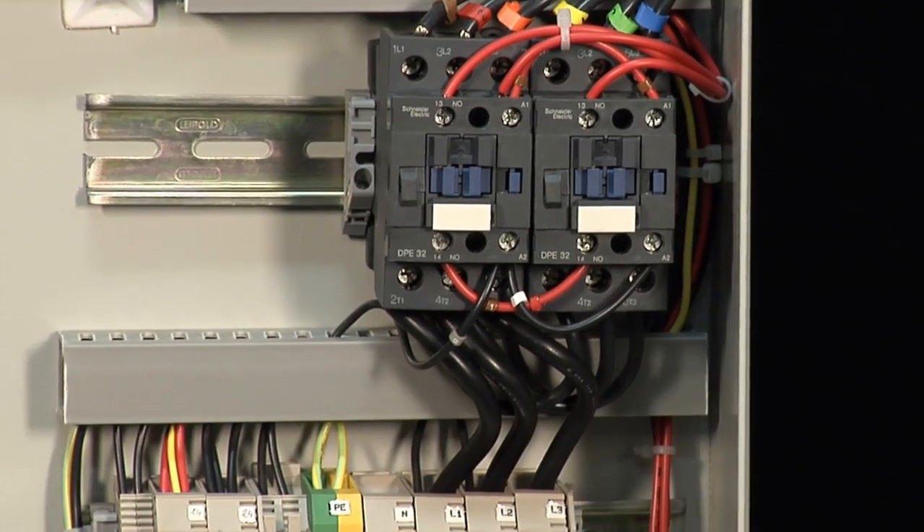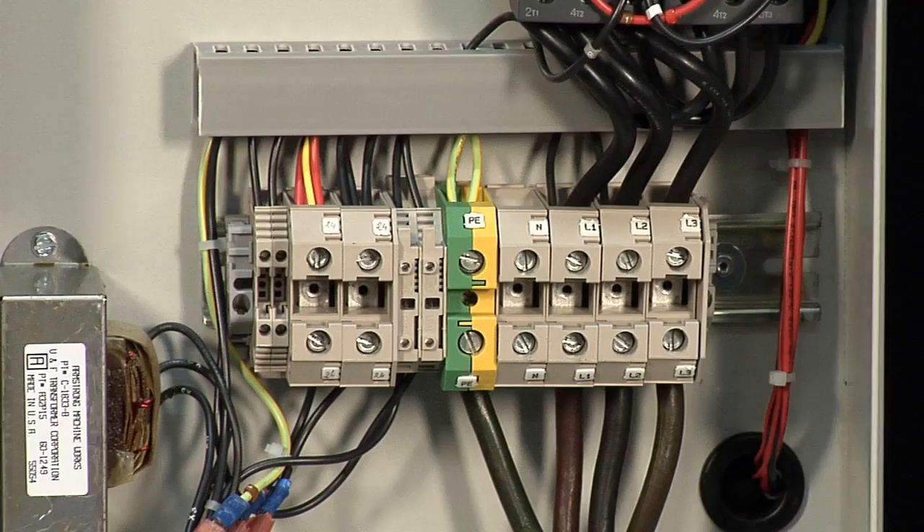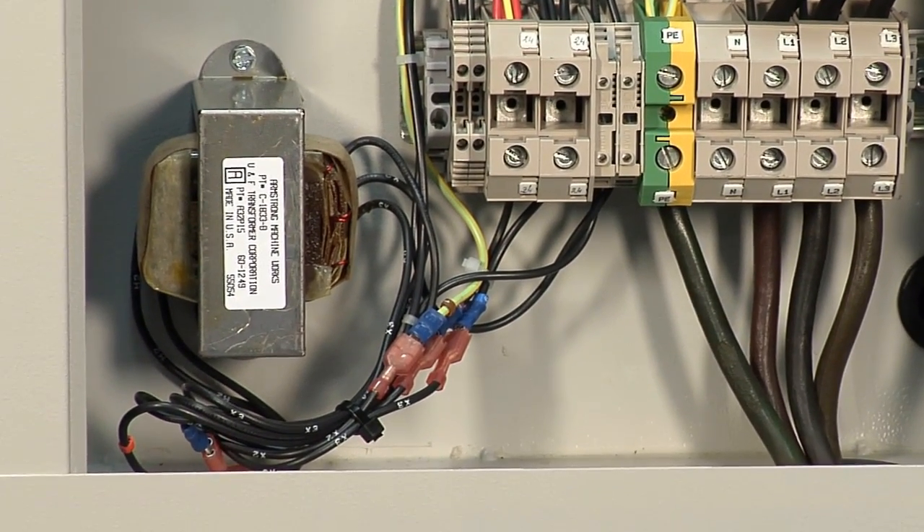We have mounted the contactors and the terminal blocks on DIN rails, and we still have the 24 volt power transformer to supply power to the main board.